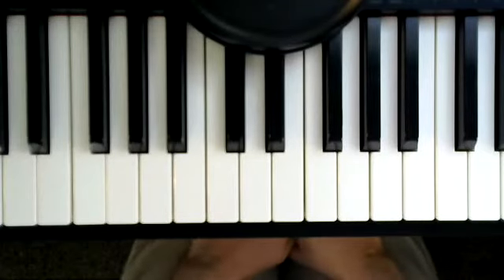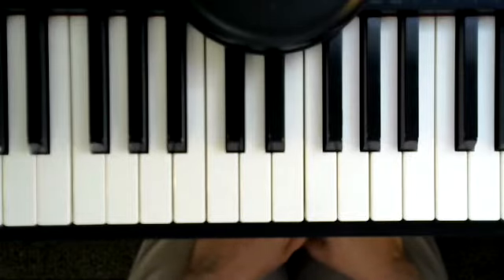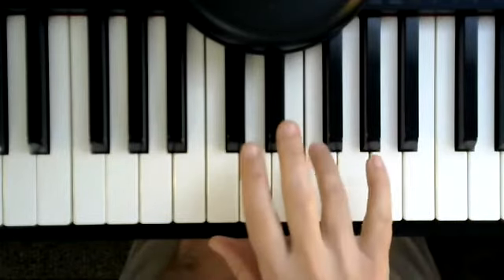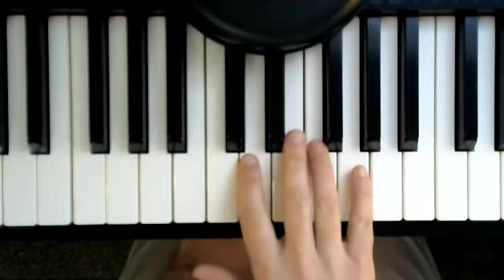This is the piece, Rockin' on the Soccer Field, Section A, which is measures 1, 2, 3, and 4. I'm going to start with my right hand, finger 4 on F, and this section is only right hand.